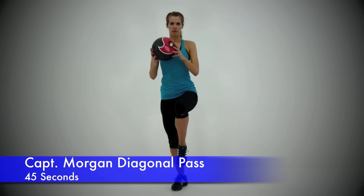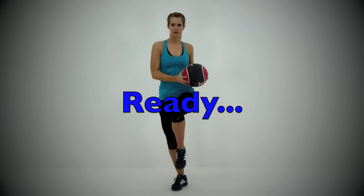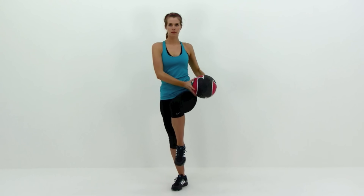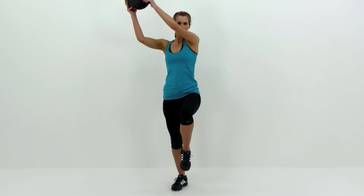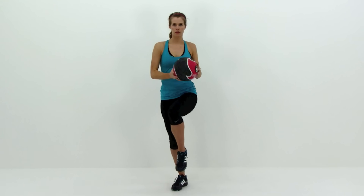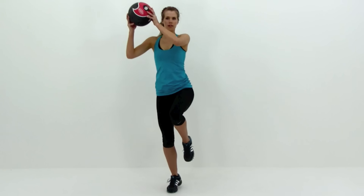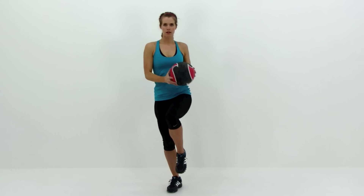Next we're going to be doing the Captain Morgan Diagonal Pass. You're going to use a medicine ball, dumbbell, or any other weighted object. Bring that left knee up really nice and high and hold it there as you pass the medicine ball or dumbbell from over top of that right shoulder down to the outside of your left hip. Nice slow controlled motions, keeping it relatively close to your body as you come through — right across the front of your chest as you drop to the outside of your left hip, then right back up again. Move nice and slow: the slower you go, the easier it's going to be for that balance.